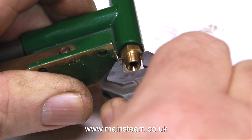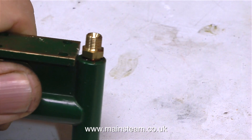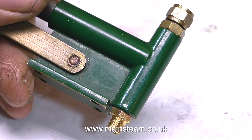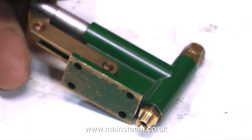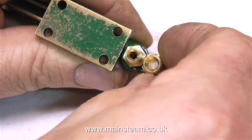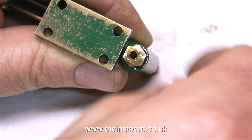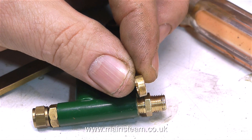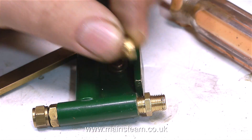The clip currently on screen shows me fitting the 1/4 by 40 union to the pump, and as you can see when I finally get it fitted, it fits okay. But if I put a 5/16 by 32 union in there, the size of the nut is going to be too big and it's going to foul on the base. So the solution is simple — all I have to do is make a spacer to stop the nut part of the union from fouling the base of the pump.